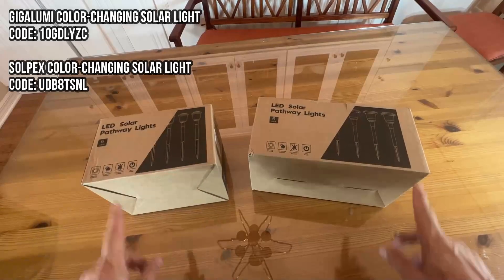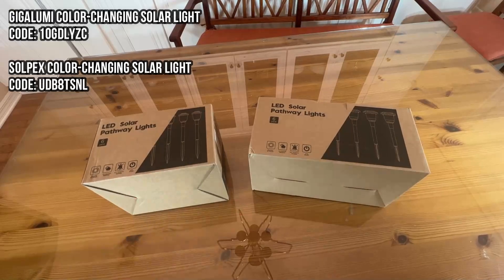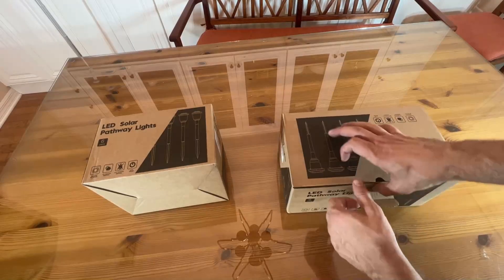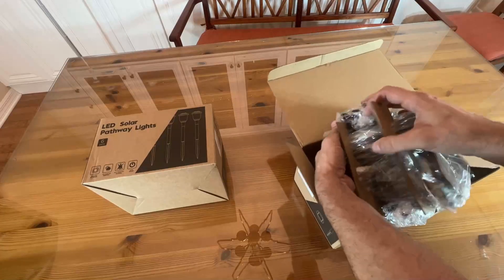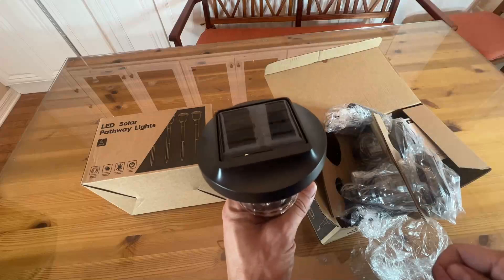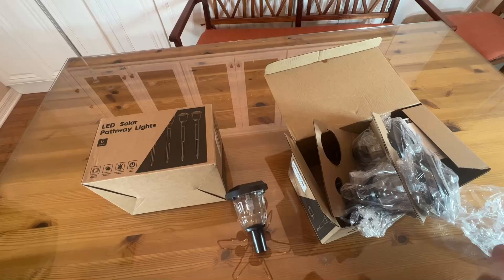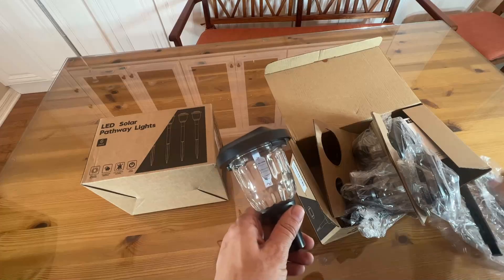Now it's time for the up-close portion of the video. These are LED solar pathway lights — we've got two different six-packs. They're powered by the sun, all weather-resistant, easy to install, and auto on and off. These come on when it gets dark, and they are easy to set up. They have a stick spike that you can put in the ground — easy to use, and the solar panel right on top. Go ahead and pick yours up — you will not be disappointed. A fantastic company, a fantastic brand, and you're going to love them.